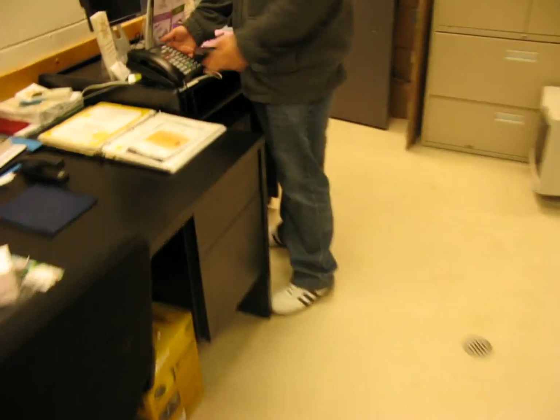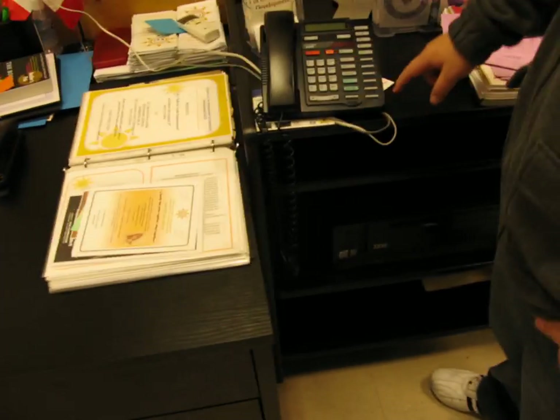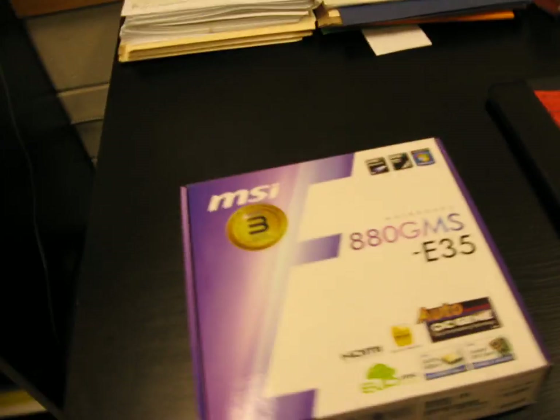Oh, you mean this sick processor? Look at all these cores right in there — look at these cores: one, two, three... nine cores. It's right in there. Like, look — what is this? Tell me about this.